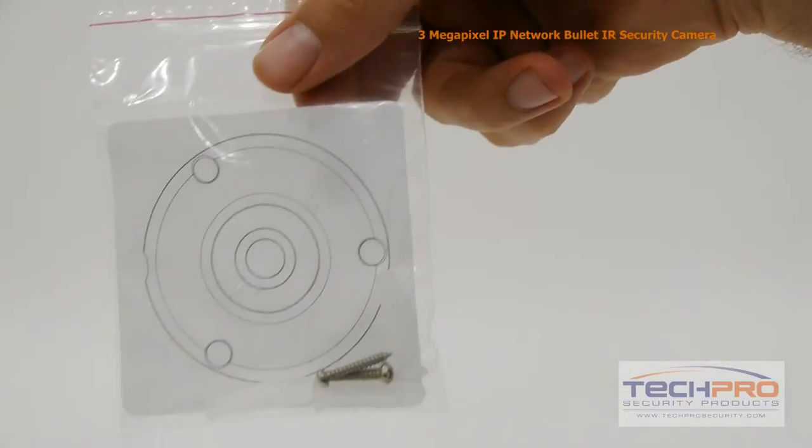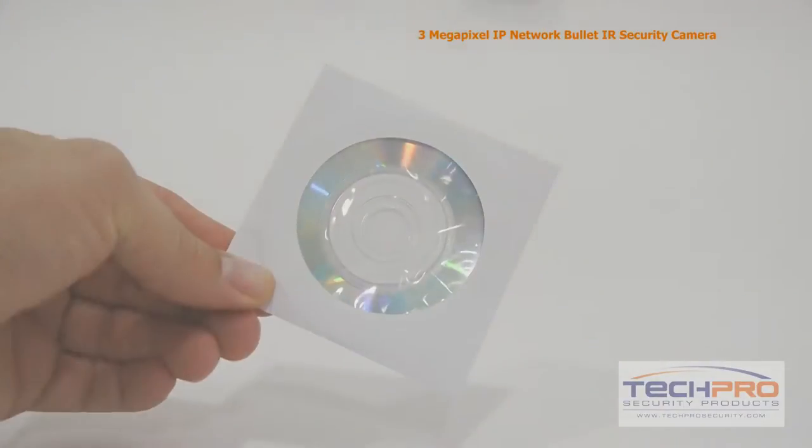Inside the box you'll also find an instruction manual, a mounting template, mounting screws and pegs, and a software disk.